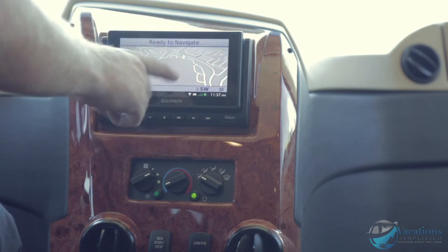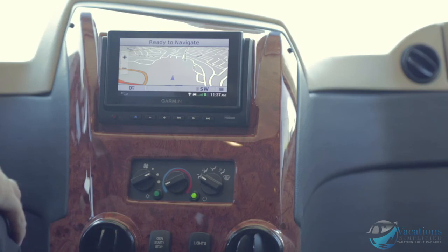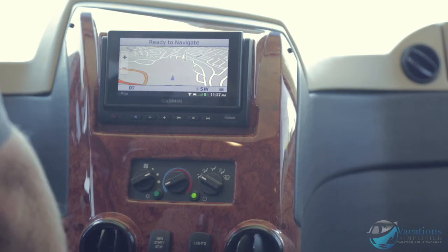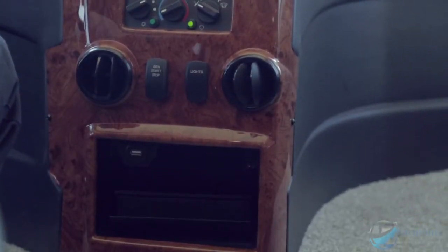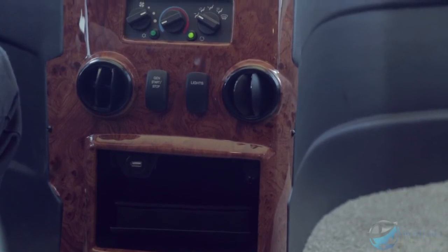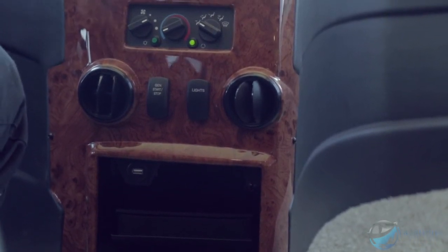You can hook it up to your phone and hit 'view map' to pull up your current location, which helps when going around unfamiliar areas. Right down here is a USB port where you plug your phone into the radio itself. Now go ahead and start the motorhome.